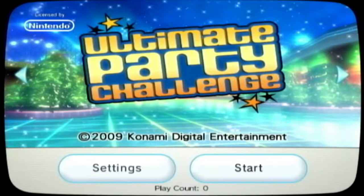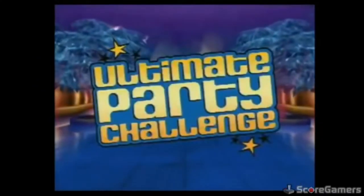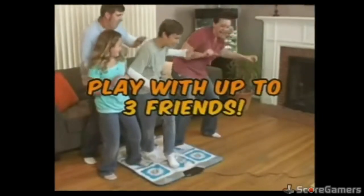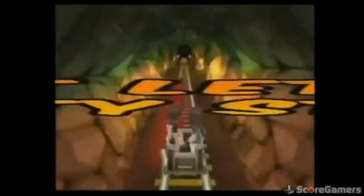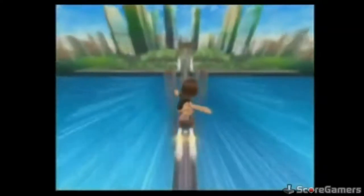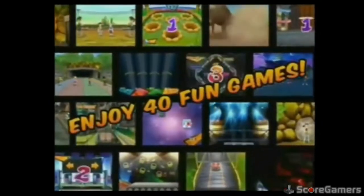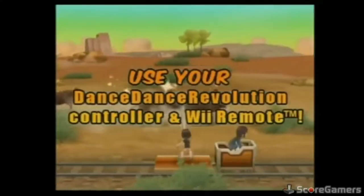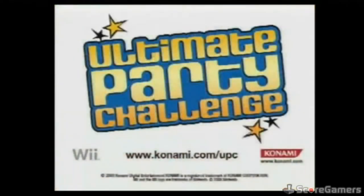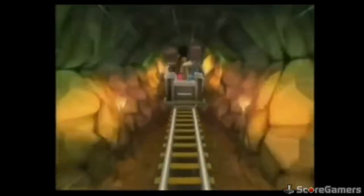Ultimate Party Challenge is a game I couldn't play because I don't own a Dance Dance Revolution controller mat. But I've read reviews about the game and I'll tell you what reviewers say. It's a collection of 40 minigames. You create your own avatar at the start and by playing minigames you unlock new outfits and accessories. The minigames themselves are decent, which is a good thing considering there are 40 of them. Overall the game is fun, but also forgettable.